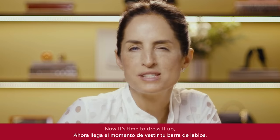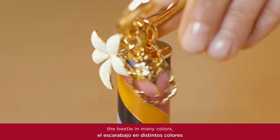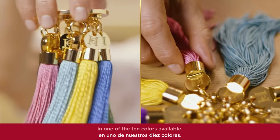Now, it's time to dress it up, starting with a gold bangle. Then, you add your charms. We've got the iconic jasmine, the beetle in many colors, and the Herrera alphabet to pick out your initials. Finish your creation with a tassel in one of ten colors available.